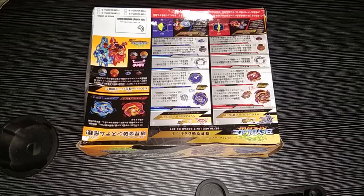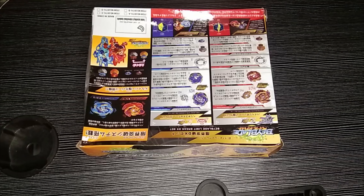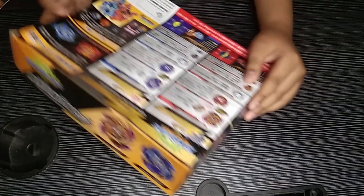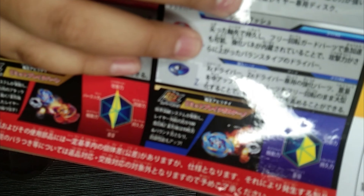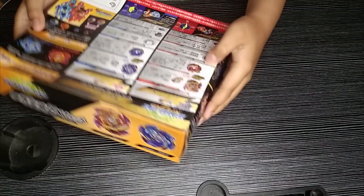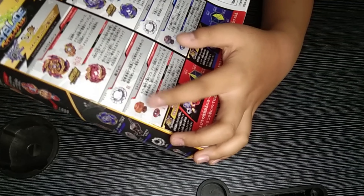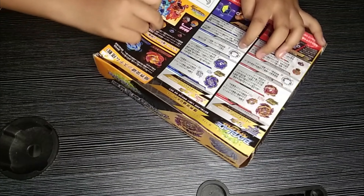I'm going to introduce you to the epic parts of this set. This is Burn Hyperion, and this is Volcano Helios. This is the burn ring — it's for right spin base. And this is Volcano — it's for left spin base. This here is the Zone Dash and the X Dash — this is the X part and this is the Z part.